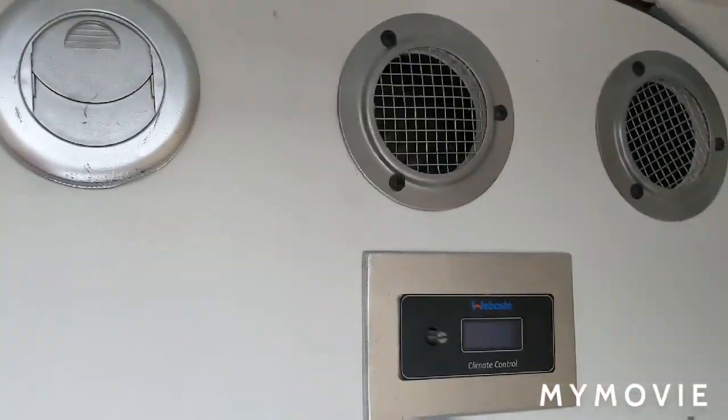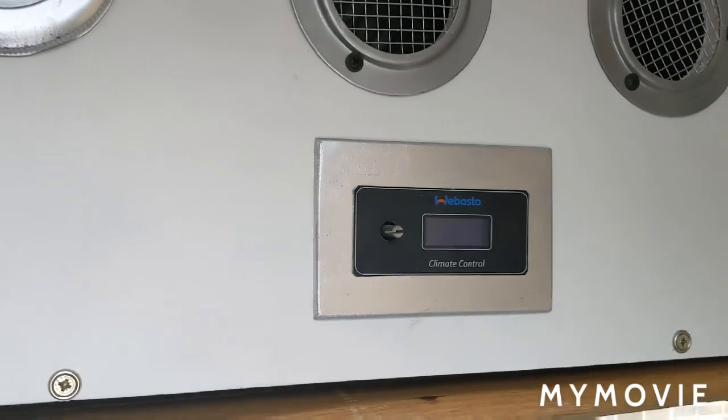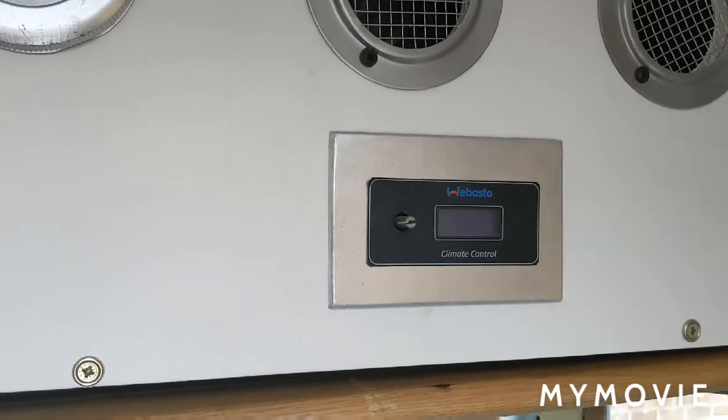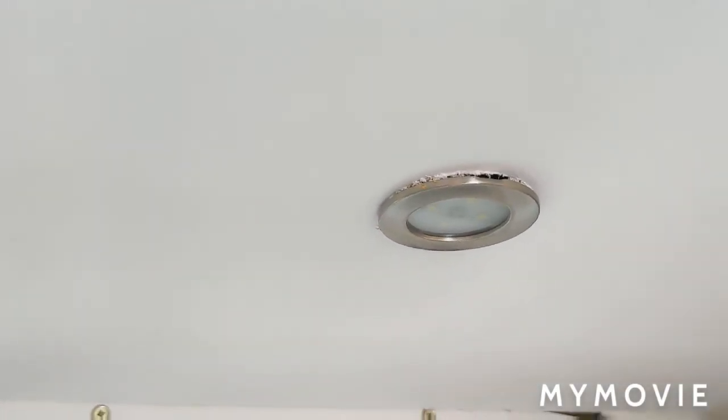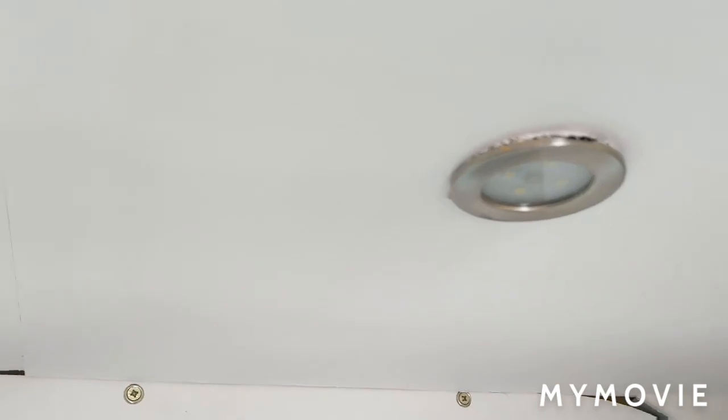Air con — diesel heater and air con there — came with the minibus, so I just adapted it. Same as the lights up there, they came with the minibus when we got it. Just stripped them out — they were in the luggage compartment — stripped them out and then put them in when I needed them.